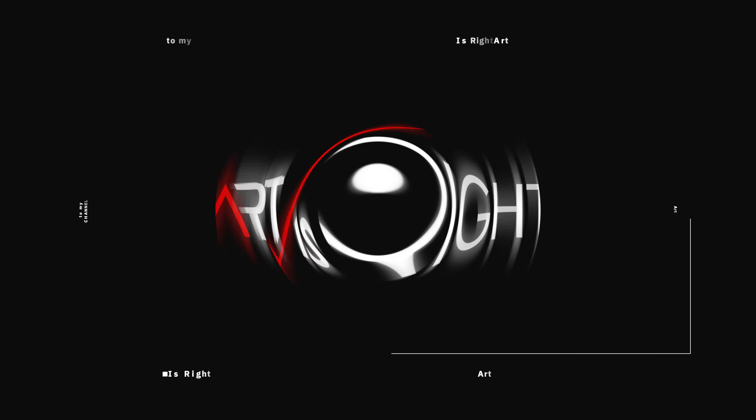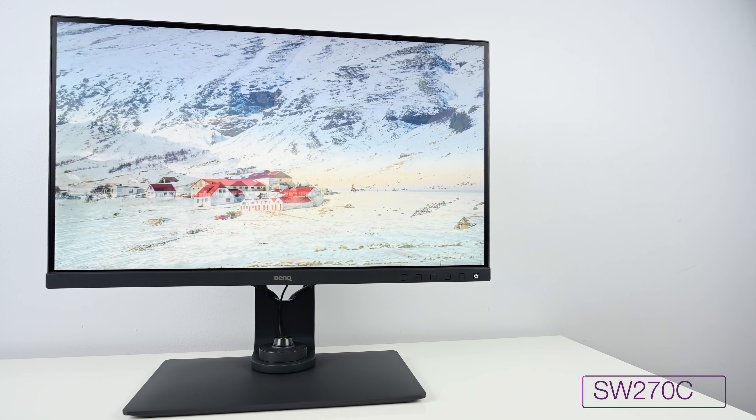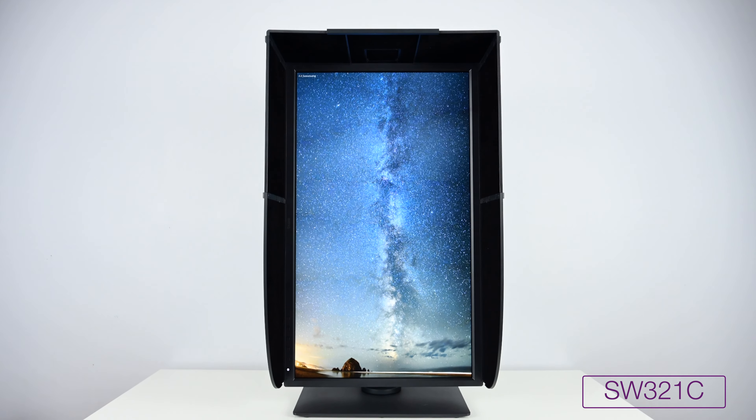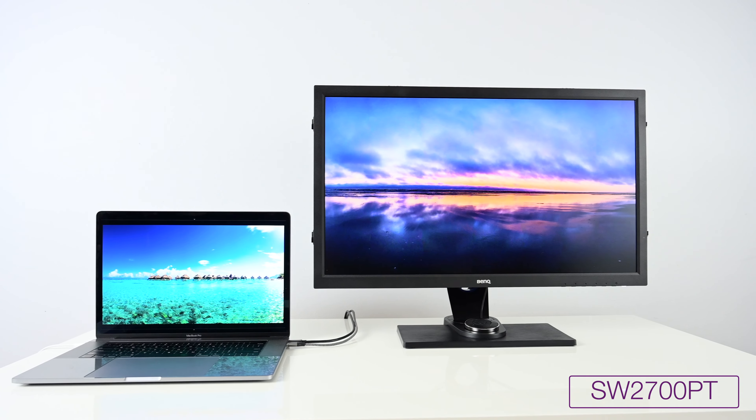Starting with the SW, it is really designed for photographers and professional photography workflow. It is a hardware calibrated display line through and through. What BenQ really thought to do when they released the SW line is to create a hardware calibrated display line that is priced valuably in the market. Before BenQ came in, the hardware display market was really mostly a duopoly between two companies and the prices for those displays were not cheap — really expensive and difficult to get into.